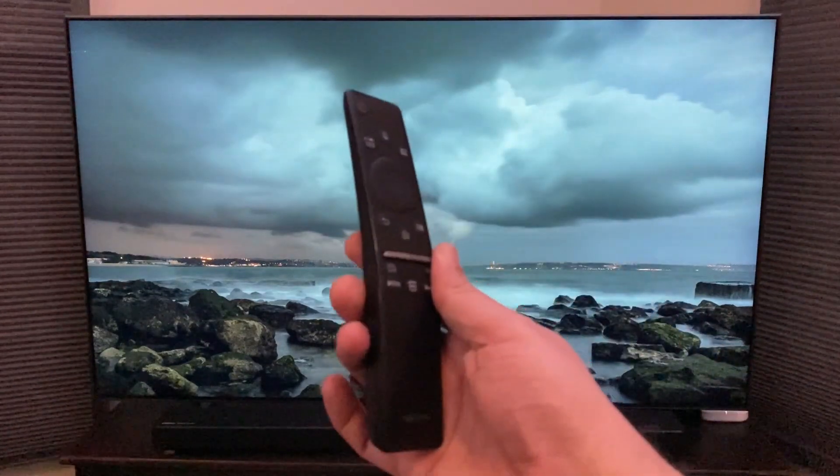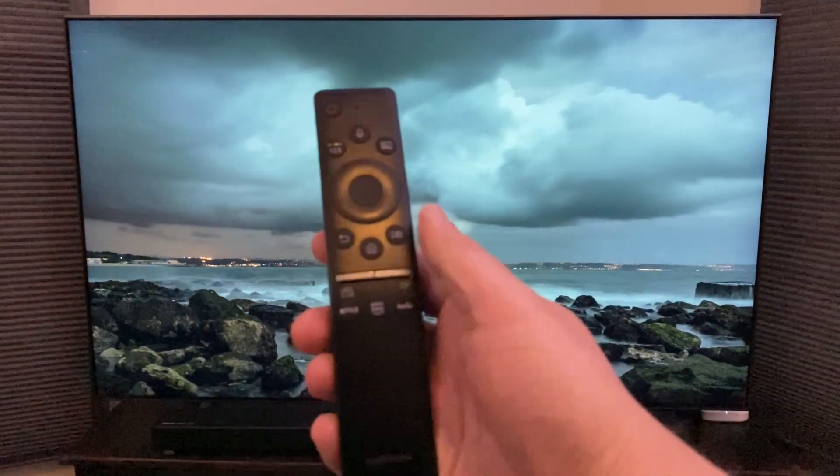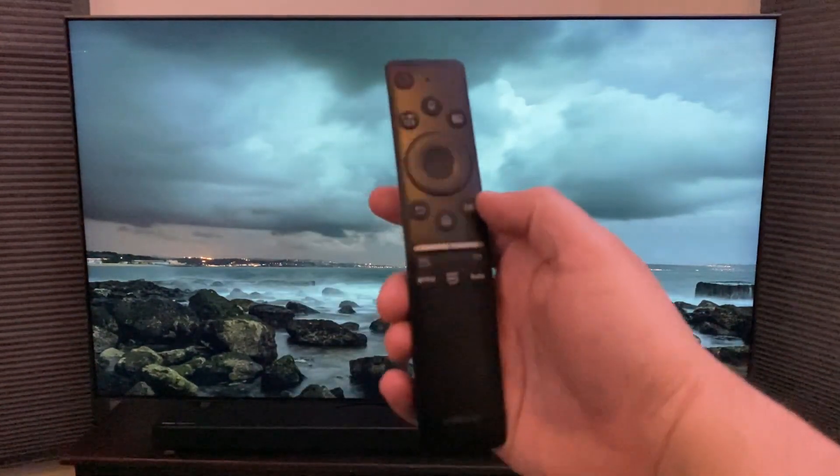First thing you want to do is grab your remote. I'm going to walk you through the process — it's real simple. This is the QLED remote so there's not a whole lot of buttons to it, but right now I've got an ambient screensaver on there that's built into the TV.